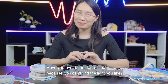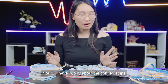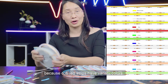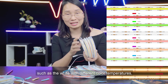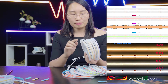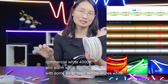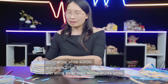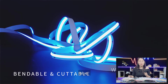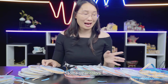Have you ever been frustrated because you can't find the light color you like? You will never need to worry with silby air strips. They come in a variety of colors — white with different color temperatures such as pure white 6000K, commercial white 4000K, and warm white 3000K, as well as red, green, blue, yellow, pink, violet, and other colors.